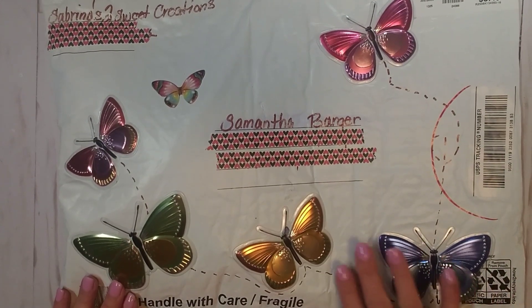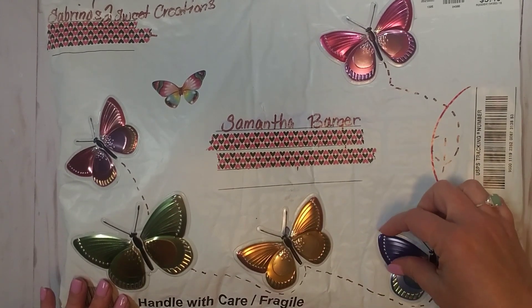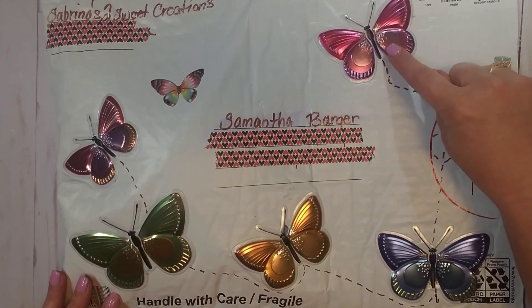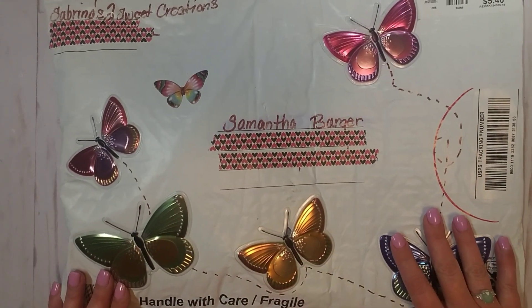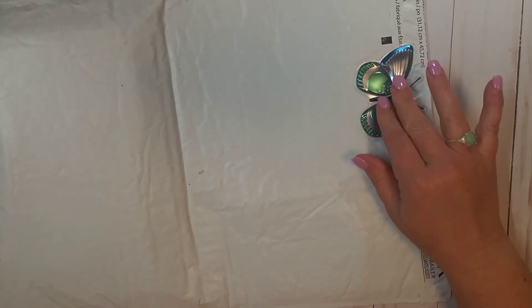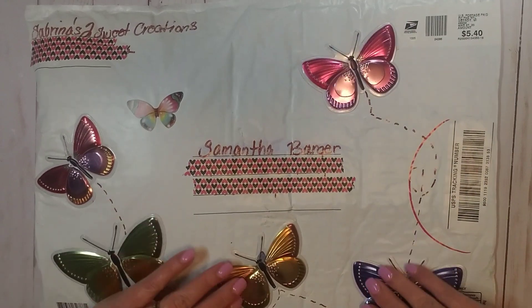This is so cute and I love these butterflies. I have already tried to peel one off of the envelope — I think I can get them, so I will be tearing these off and reusing them because they are just beautiful. I really love how she added these little dotted lines in between all of the butterflies; it makes it look like they're in flight. Super cute packaging. And then on the back she even added another one. Look how pretty these are — I've not seen any stickers like this and these are gorgeous. I am going to be peeling all of these off and keeping them. Thank you so much, they are so pretty.